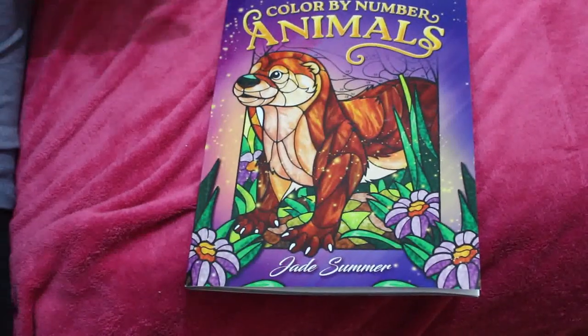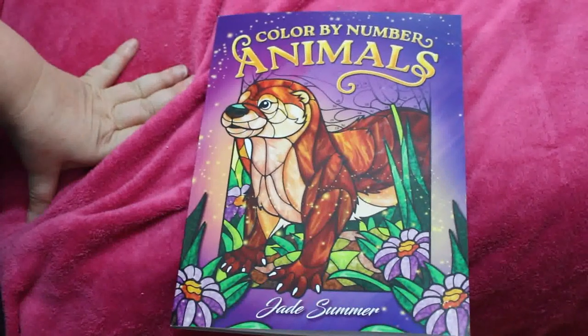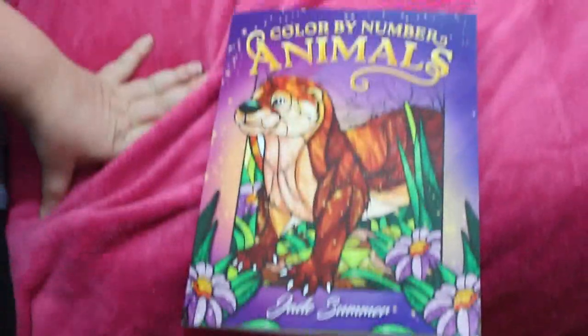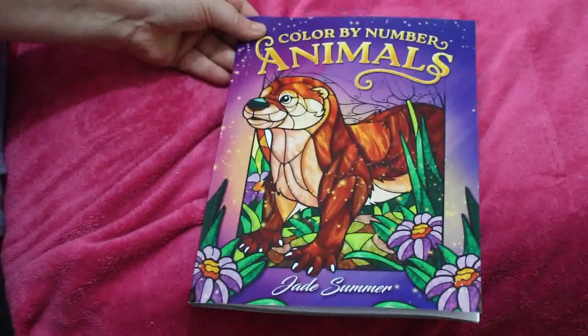Hello everybody, welcome back to the channel! I'm just trying to get set up - sorry if you can see me in the background because I'm doing it in here instead of in the office. I'm going to try and move the label printer later and do something in the office instead, but I just wanted to do a flip-through of this new Jade Summer book.